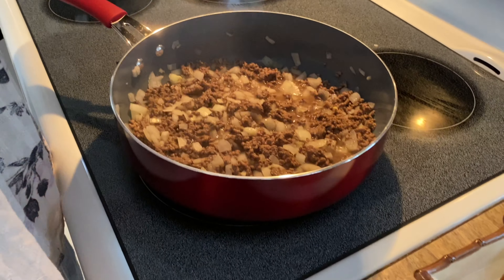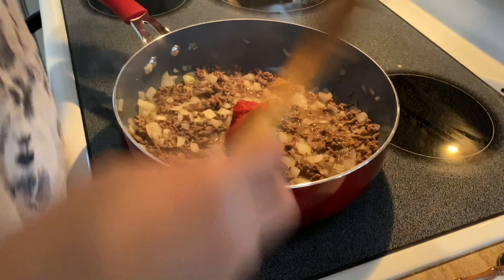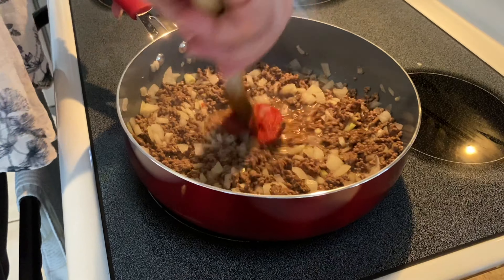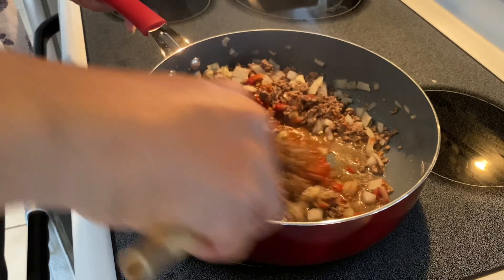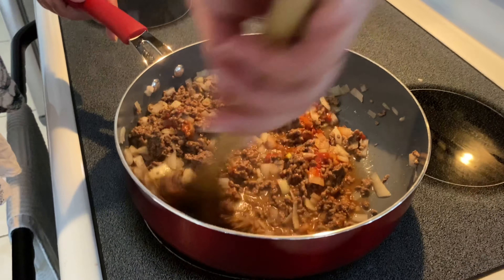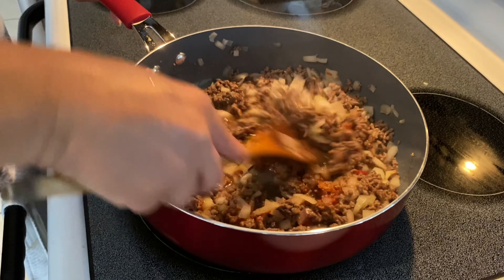You can put one tablespoon of tomato paste, and you mix everything together. You can see how it's getting a little bit colorful, a little bit red.